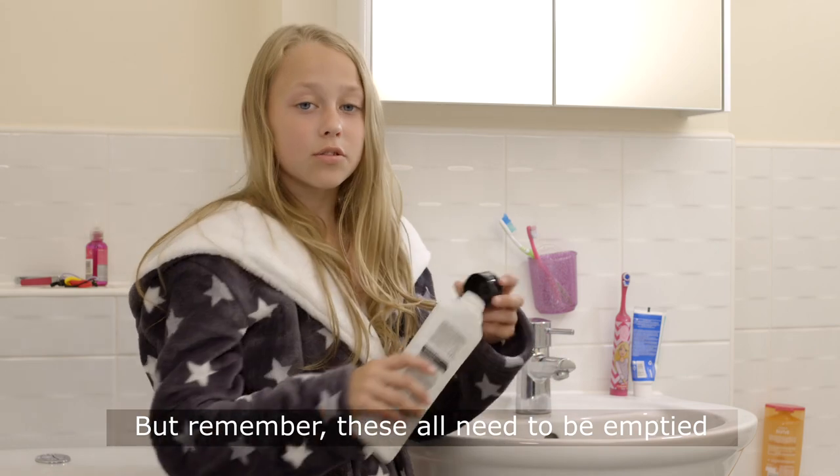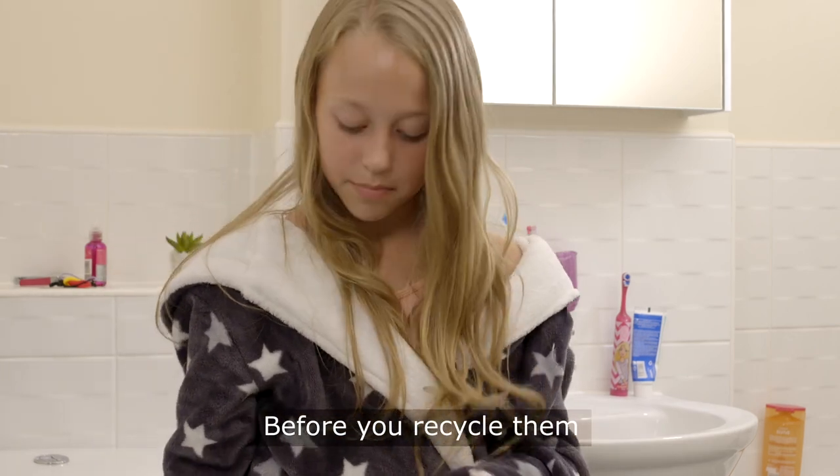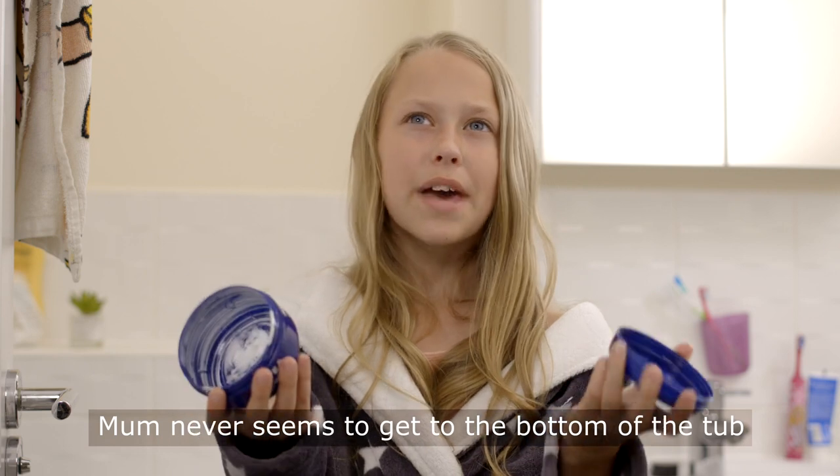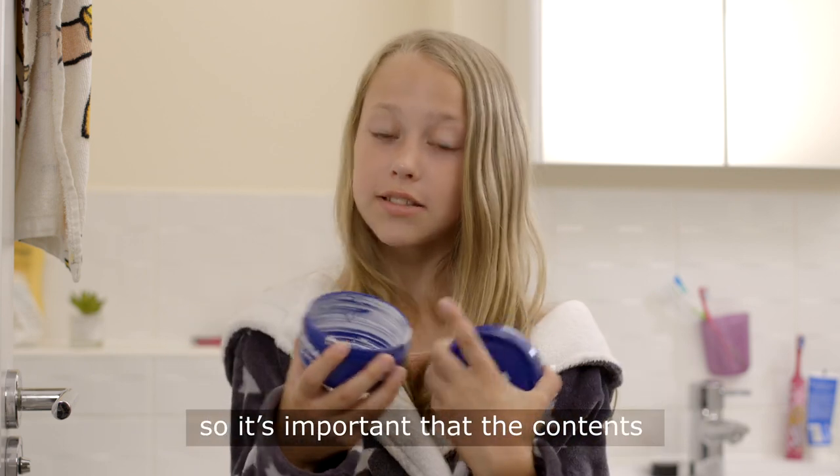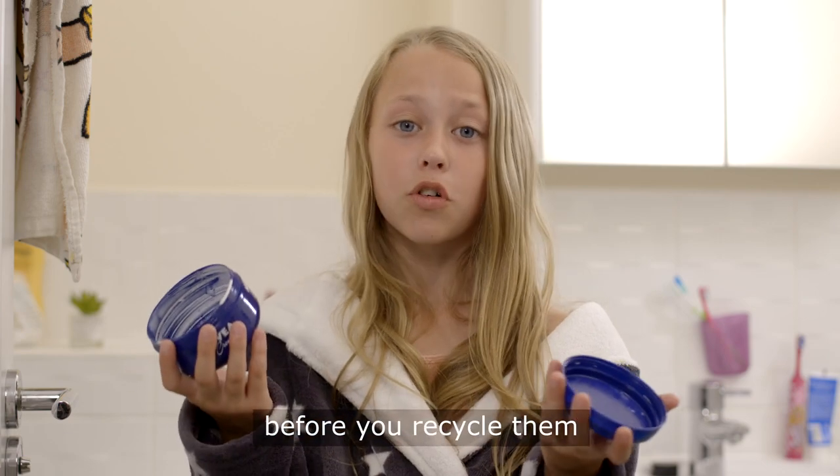Remember, these all need to be empty before you recycle them. It's the same for cosmetic tubs. Mum never seems to get to the bottom of the tub before she opens a new one, so it's important the contents are all gone and the tub rinsed out before you recycle them.